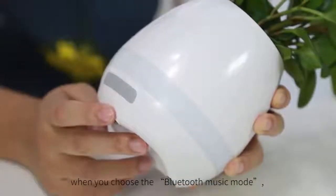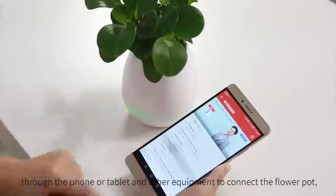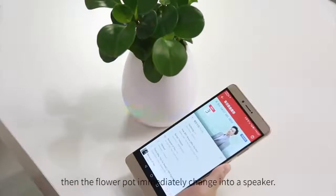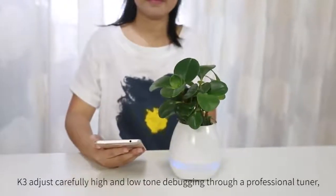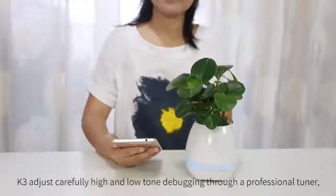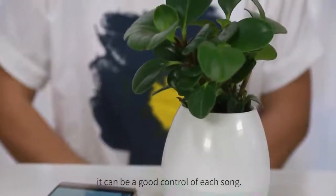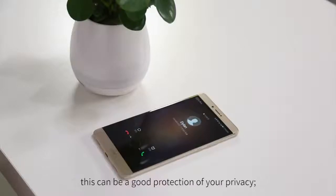When you choose the Bluetooth music mode, connect the flower pot through your phone, tablet, or other devices, and the flower pot immediately becomes a speaker. K3 is carefully tuned with high and low tone adjustments through a professional tuner, allowing good control of each sound. When a phone call comes in, the speaker keeps quiet, providing good protection of your privacy.